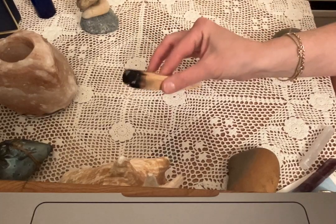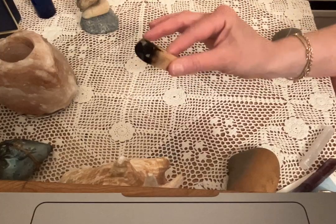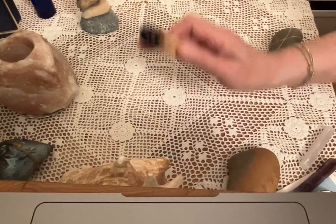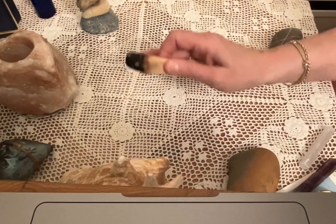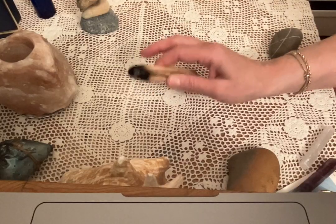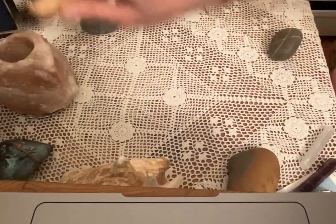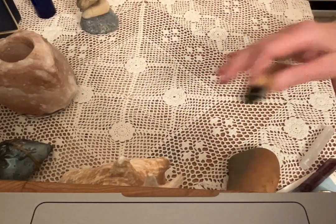The first thing we want to do is clean our space. We can do it in a number of ways. I'm choosing to use smoke — this is Palo Santo. You don't necessarily have to use this. You can use white sage, rosemary, eucalyptus, bay, or lavender, depending upon your purposes. But this suits mine, and it's going to clear out this space. I'm setting the stage and creating my own sacred space.